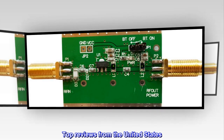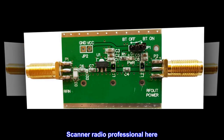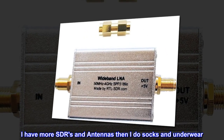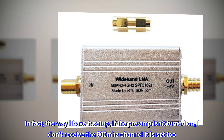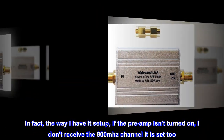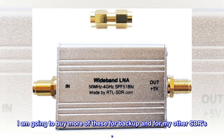Top reviews from the United States. Must-have add-on for your SDR projects. Scanner radio professional here — I have more SDRs and antennas than I do socks and underwear. Been running this awesome little preamp 24/7 for over 5 months and it works perfectly. The way I have it set up, if the preamp isn't turned on, I don't receive the 800 MHz channel it is set to. I can also see the spectrum analyzer in real-time, so I know how great it works. I'm going to buy more of these for backup and for my other SDRs.